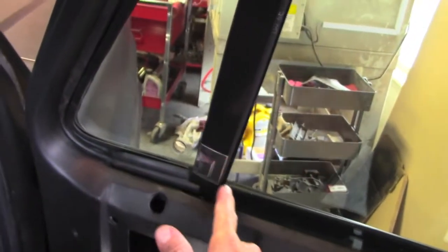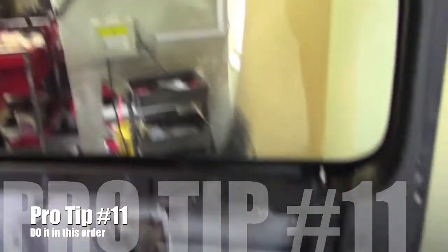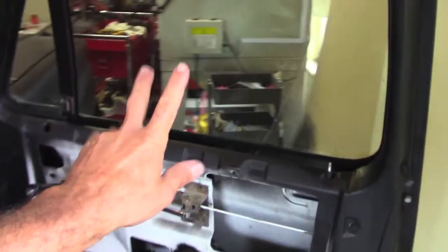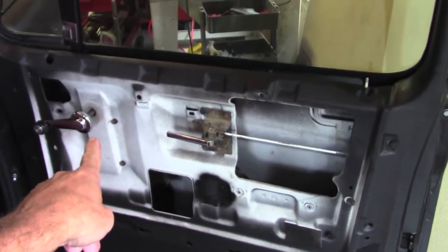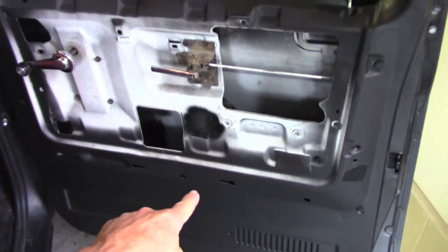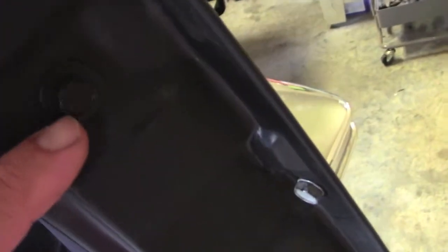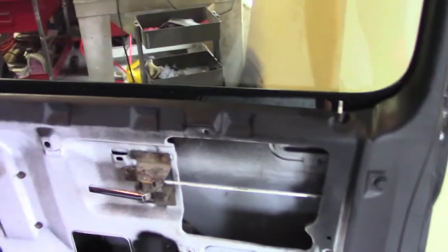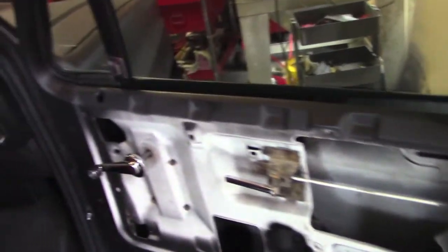Putting these weather strips in this wing window, that's work, but we got it done. Pro tips — number 12 or 13, it'll be on the screen right here. Put the regulator in, then the glass, then install the wing window, then set the rear track in, bolting it only at the top here. Don't put this bolt in yet. Then you can run the weather strip and you're done. It's work, but if you do it in the right order, you can save yourself some effort.